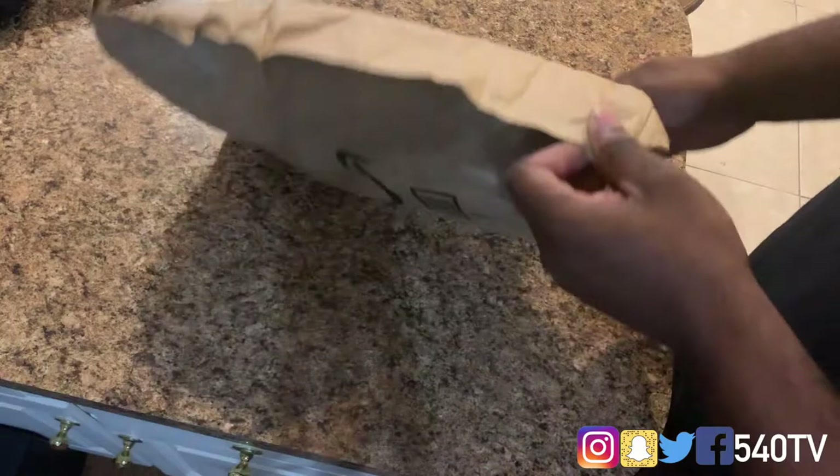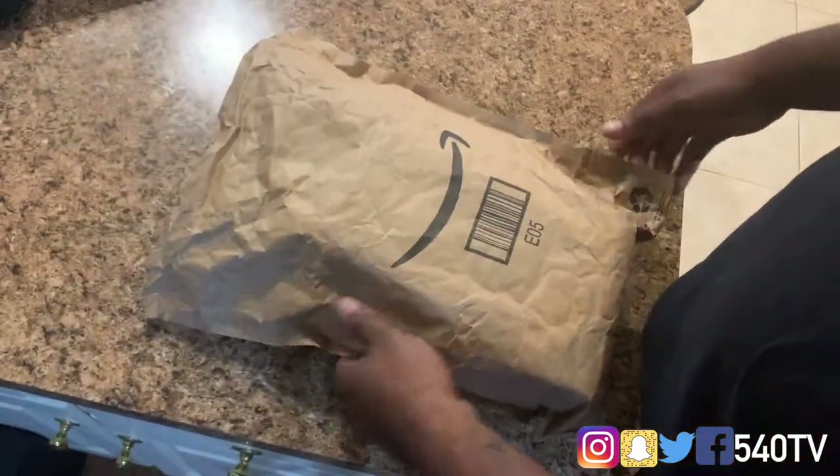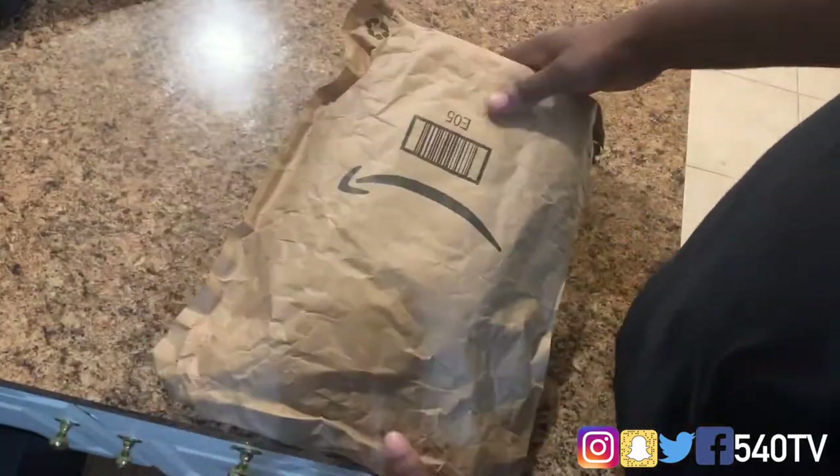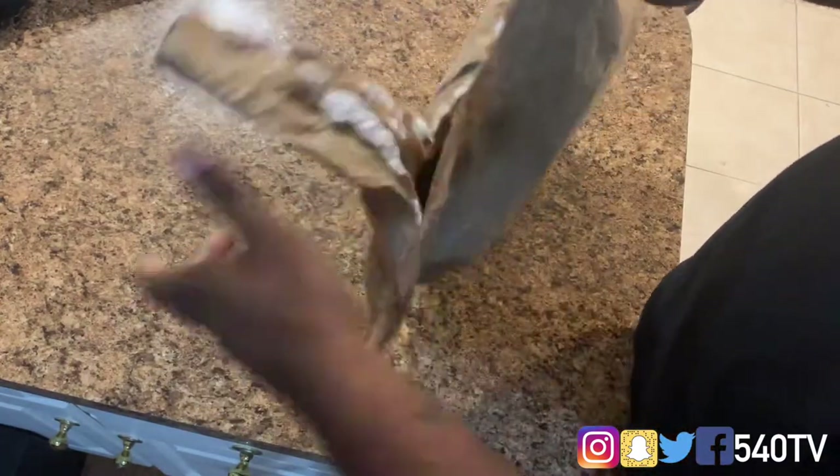We got our package here. I did take my address off because I don't want everybody showing up at my address. We're gonna open this bad boy up. Amazon link for this will be in the description.